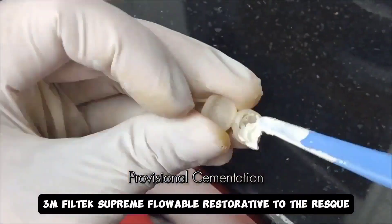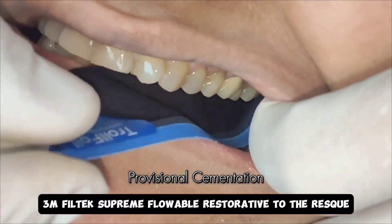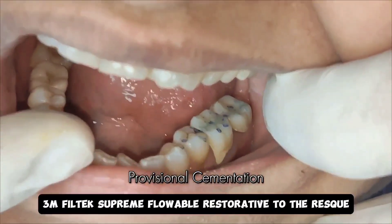Once this is done, I love to cement these with the help of a eugenol-free zinc oxide cement. Once it is set, I'm checking the occlusion, which looks spot on.